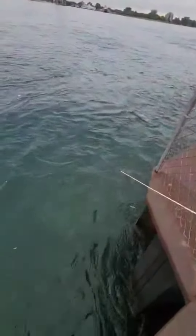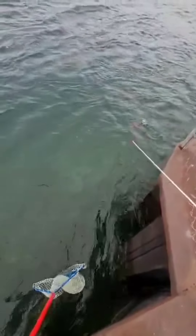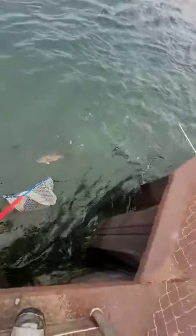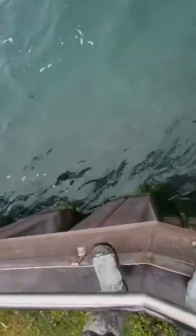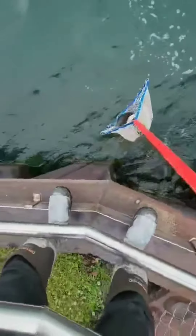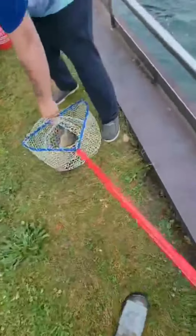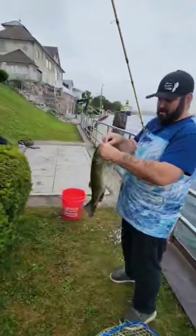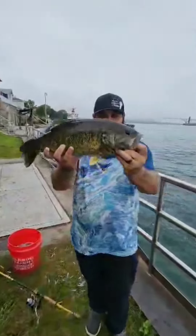Did you see him? Here he comes — holy smokes. Absolute tank of a smallmouth. He's got his lamprey mark on his side. Oh man, that is a super tank of a smallmouth bass. Float him back a little bit — you got him. That is a tank of a smallmouth bass right here on the St. Clair River. Look at that one, boys and girls.